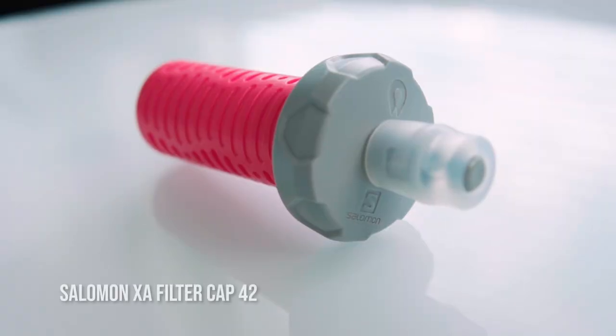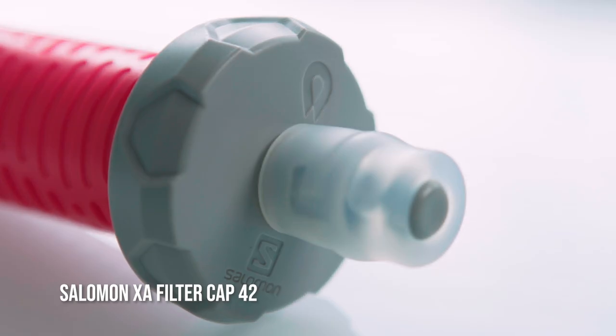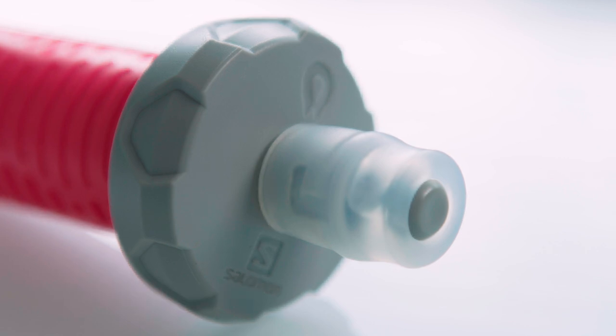But the big difference for me is in the functionality of the XA filter compared to the B-Free. Instead of a cap, the XA filter has the same bite valve that you'd be familiar with from other Salomon flasks. This means that it won't squirt you in the face when it's squeezed in your pack, but it's easy to drink from while on the run.